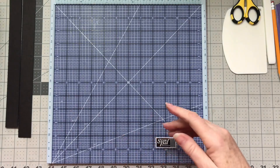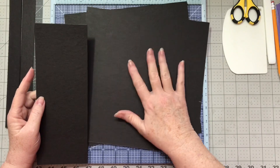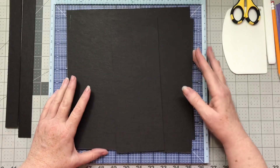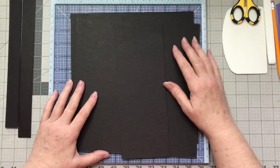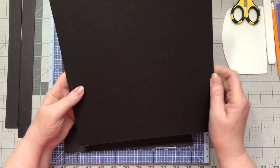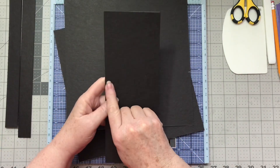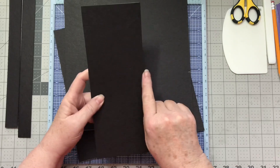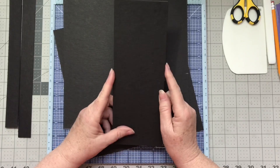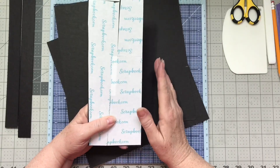To get started, I use craft color or black chipboard for my covers, depending on what I have. I didn't have any more of the craft in stock, but I had some of the black. I've gotten those cut — the cover is a 10 by 10, and then the spine is 3 and three-quarters by 10. I also covered the back of it with some double-sided tape.